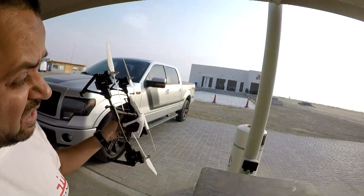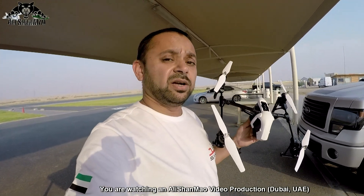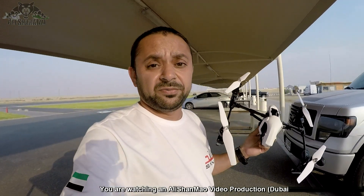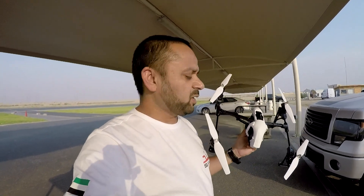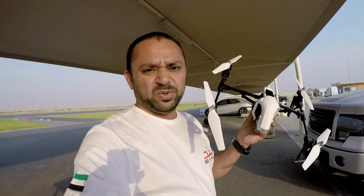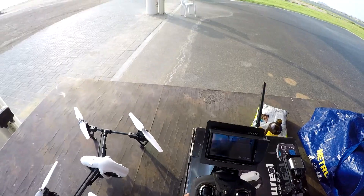I do have the Inspire 1 sitting right there inside that office — I might bring that out and fly it today. Remember, DJI Inspire 1 is one of the best drones out there for professional aerial filming and commercial work. If you want to be honest, go ahead and buy the DJI Inspire 1. But if you just want to play around and you are a kid, you might get away with WL Toys Q333. It's a little windy here, let's fly and see how it behaves.